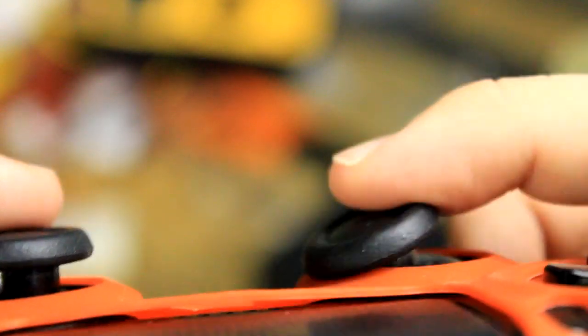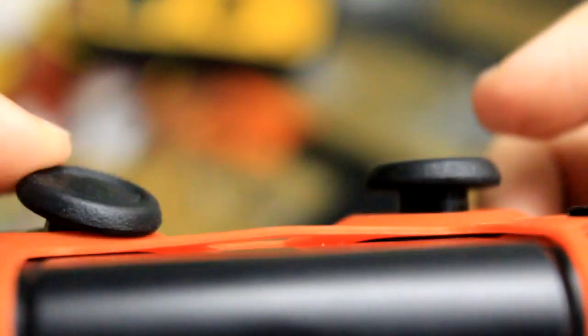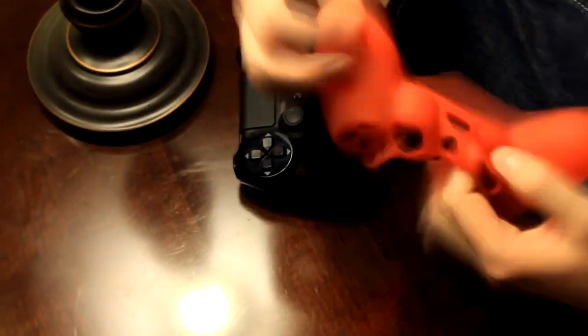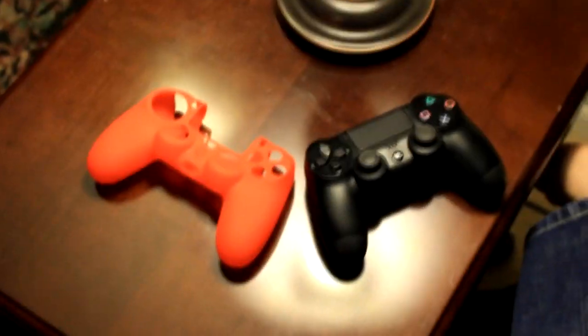Overall, the controller skin serves its purpose well for those who want a different texture than the hardened plastic of the DualShock 4 itself, and is priced well enough so that you can get one for each of your controllers without breaking the bank. I've never used controller skins in the past and I won't start now, so only purchase this if you really want to soften your controller's feel in the hand.